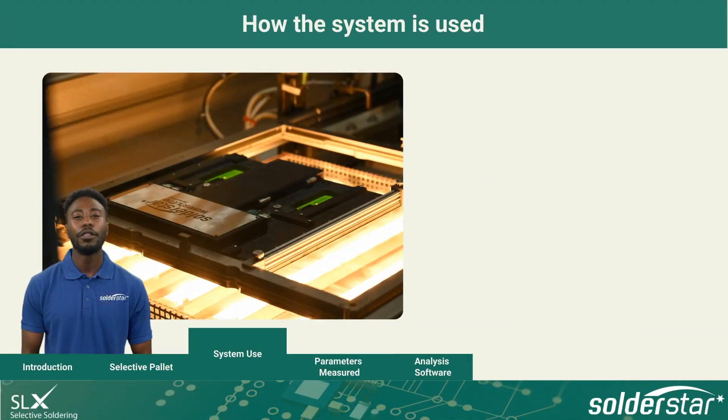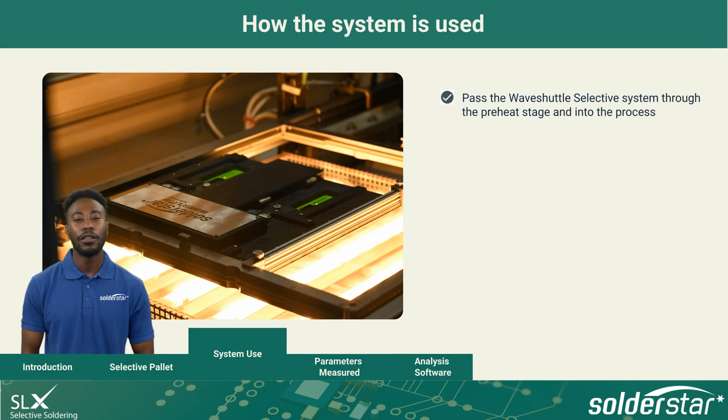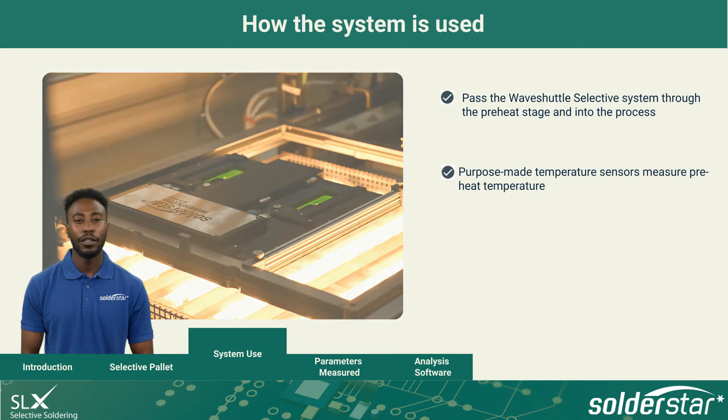Let's look at how the system is used. The selective solder machine is programmed to pass the Wave Shuttle Selective system through the preheat stage and into the process like any other assembly. The top side preheat profile and the solder temperature is measured from purpose-made temperature sensors.